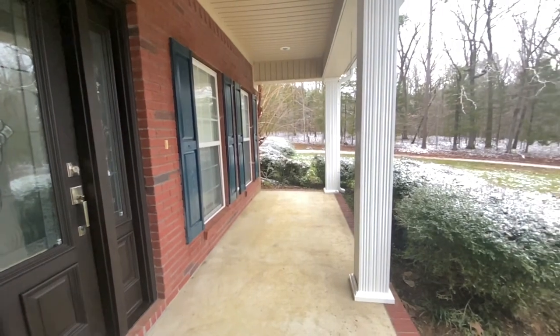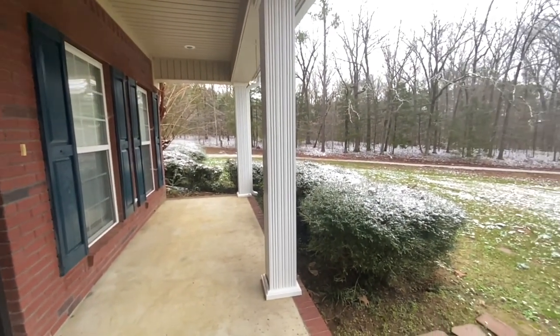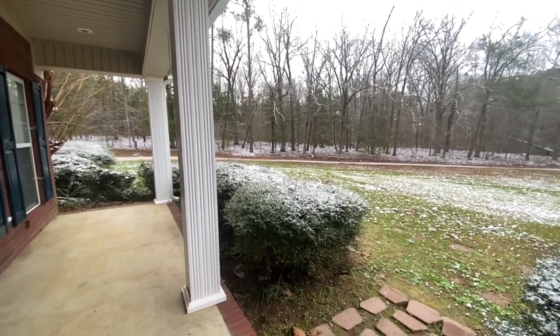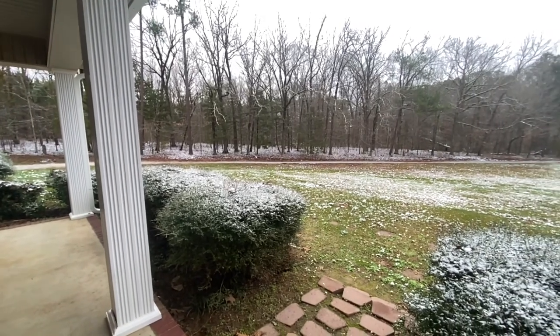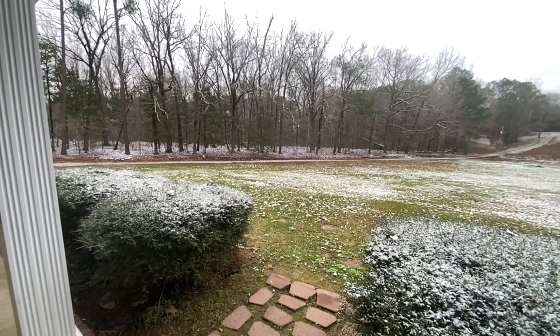Look at the difference — it just looks so pretty! We had some flurries last night so we have a little snow cover, and that was fun to watch. I hope you enjoyed this and I hope to see you soon to see what other budget friendly updates we can do to this house to make it feel like home.